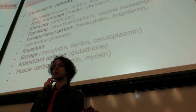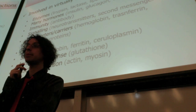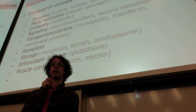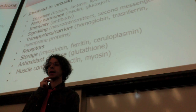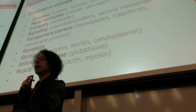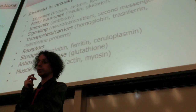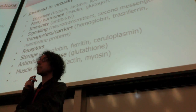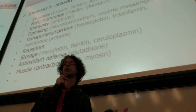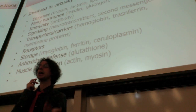Neurotransmitters are often proteins — carrying signals between our nervous cells. Dopamine and epinephrine are products of amino acid metabolism; serotonin is made from tryptophan; histamine comes from histidine — they are all neurotransmitters coming from proteins. Second messengers carry messages inside the cell from the membrane to the nucleus or other organelles, and they can be proteins.